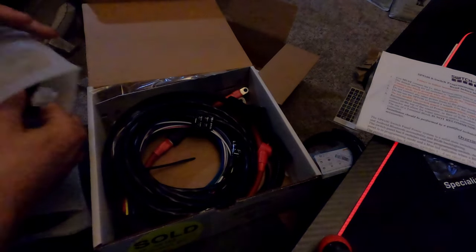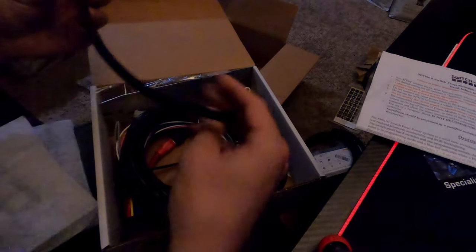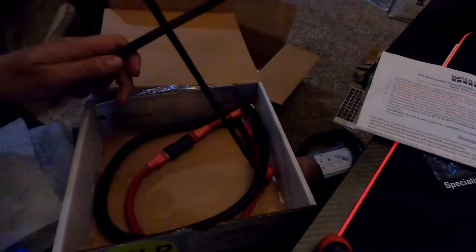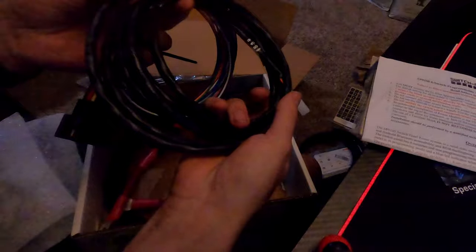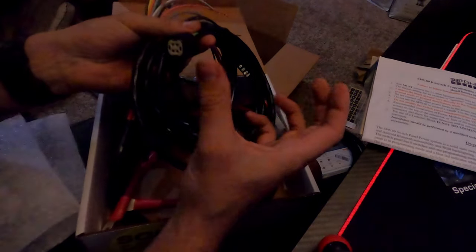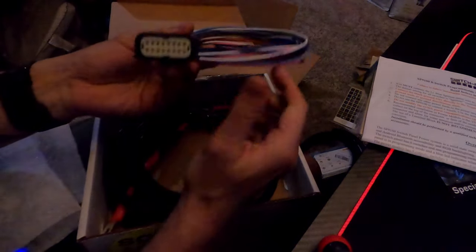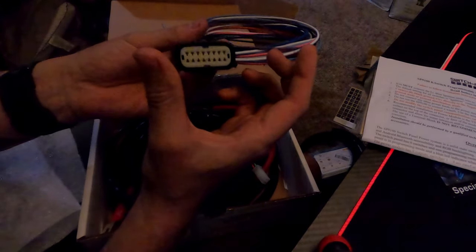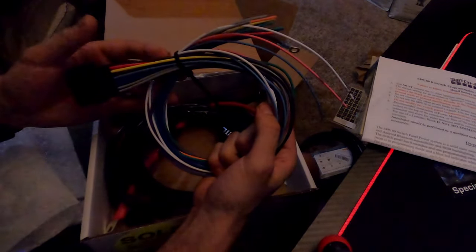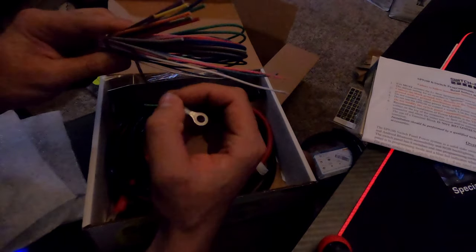Also in this package we have some protective wire cable cover stuff in a whole bunch of different types. This conglomeration of cables is what's going to run from the Switch Pros panel inside the truck to the gigantic block that'll be mounted to the power tray under the hood. These individual cables are going to be attached to the individual slots on the power tray itself.